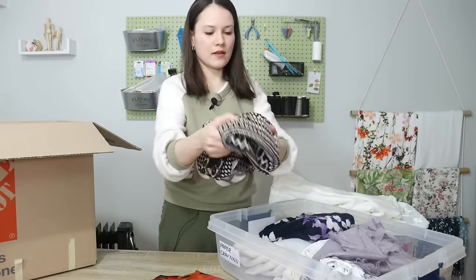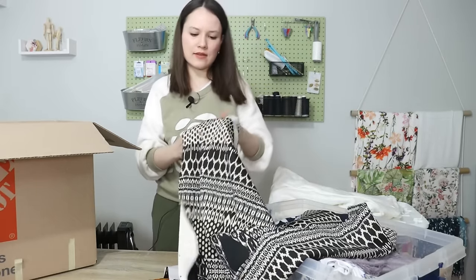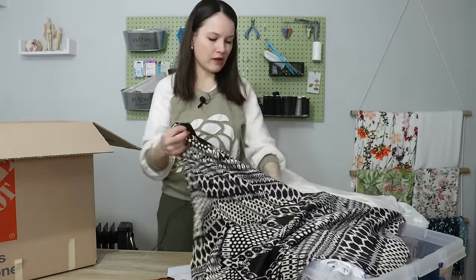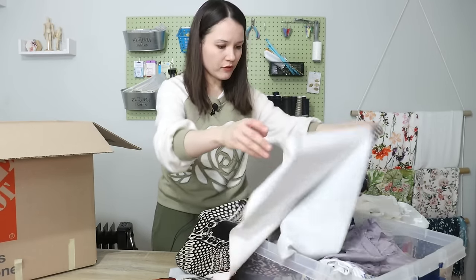This is a neoprene — I think I got it at Joann's, and it even says so right on it. I believe I got it way back when we used to live in Vegas, and I haven't used it since. We even brought it here when we moved.